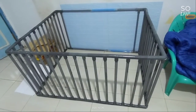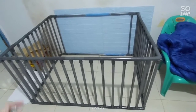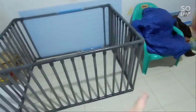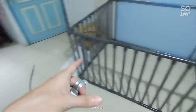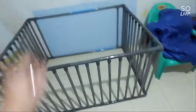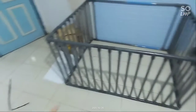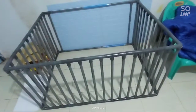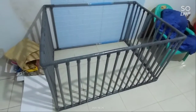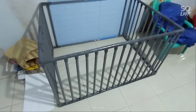Untuk bikin pagar anak gini, nanti untuk menghemat biaya kita bisa mendekat anak di kawasan aman. Karena di tempat kita mungkin ada barang-barang yang takutnya gimana lah ya, kita bisa bikin pagar gini. Nanti di dalam itu kasihkan kasur sama mainan-mainan, pasti dia betah. Oke terima kasih, salam untuk orang tua yang punya baby di usia balita.